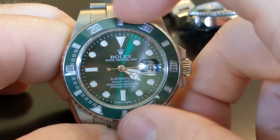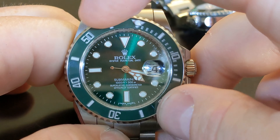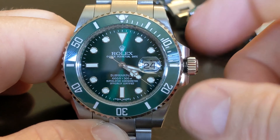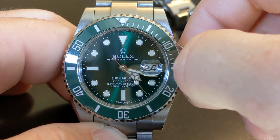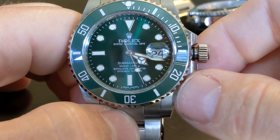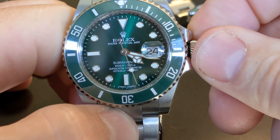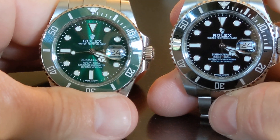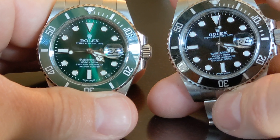There's that ratcheting sound that I mentioned. It does have an O-ring under the crown, like the actual Sub. It does have a hack feature. You can see the watch stopped — I didn't wind this very much before I started this video, because I don't wear that watch. I have no use for it.